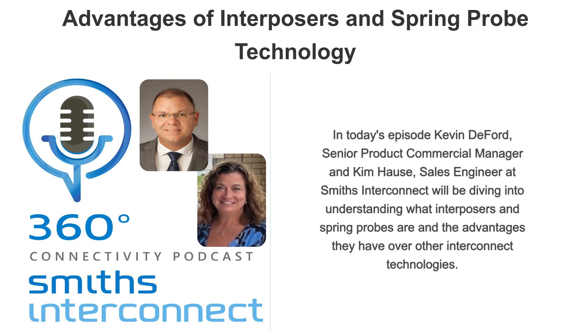What kind of advantages would you see using an interposer compared to another style of connector in board-to-board applications? Spring probe interposers generally have more compliance than other interposer designs, such as bent metal contacts, which typically have a shorter working range. Another advantage is improved efficiency in manufacturing. Most customers' applications use compression mounting, as it completely eliminates the use of solder in assembly, reducing costs and process time.